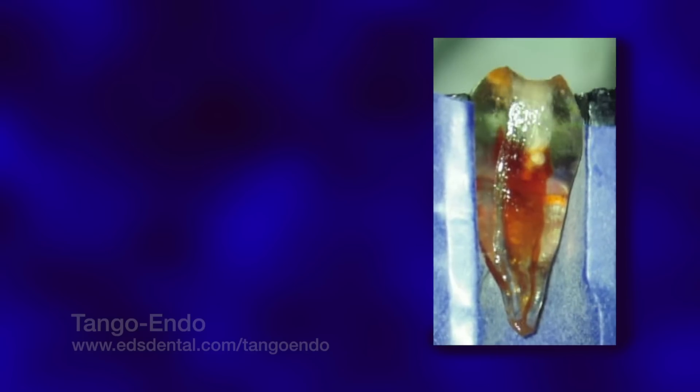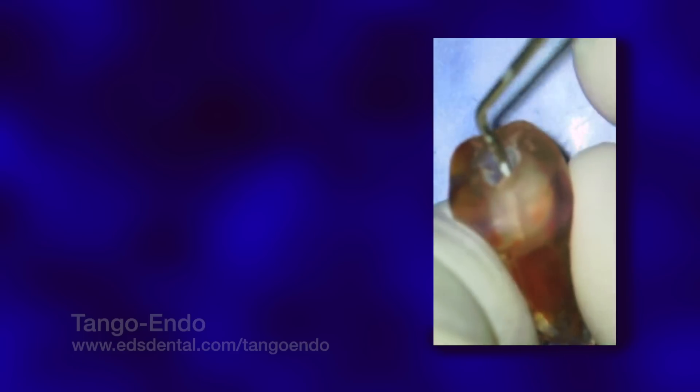We first gain access to the pulp chamber in the traditional manner, here using a No. 4 surgical length high-speed round bur. Our explorer confirms that we have gained access to the distal root. From the occlusal, we can see that the pulpal configuration is highly oval, wide in the buccal-lingual plane and much thinner in the mesiodistal plane. It should be noted that the pulpal anatomy mirrors the external anatomy of the root. The distal pulp space is somewhat C-shaped, reflecting the concavity present on the furcal side of the root, further emphasizing the thin mesiodistal width.